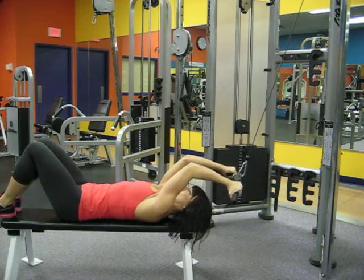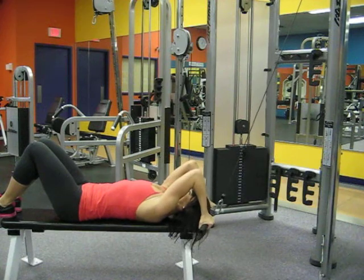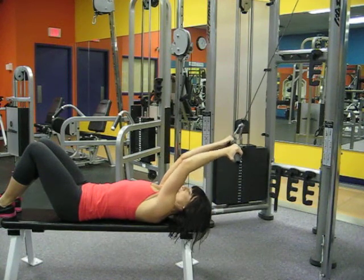Ensure the elbows stay pointed up. The hands are directly above the shoulders, shoulder width apart.